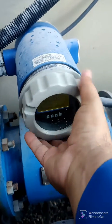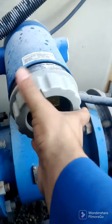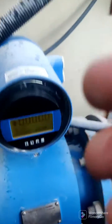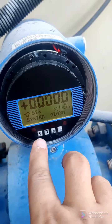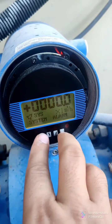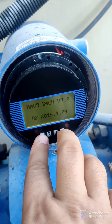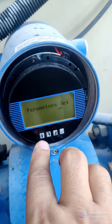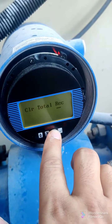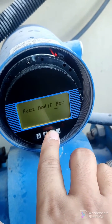Hello guys, today we are checking this electromagnetic flow meter — how to open it. We are opening it like this. See the readings — how to use this one. First push Alt and Plus and Enter together. Once you push them together it will open to the parameters setting, and you can see the options.